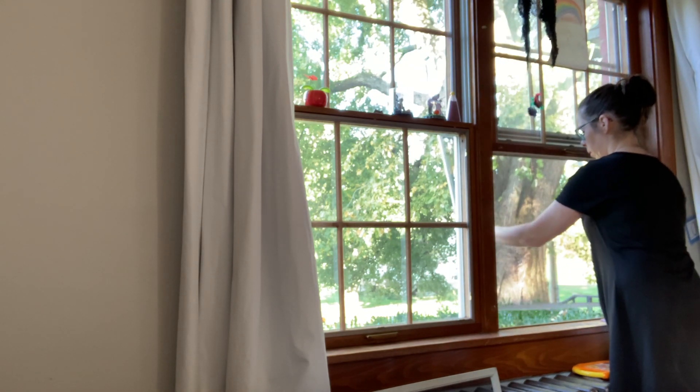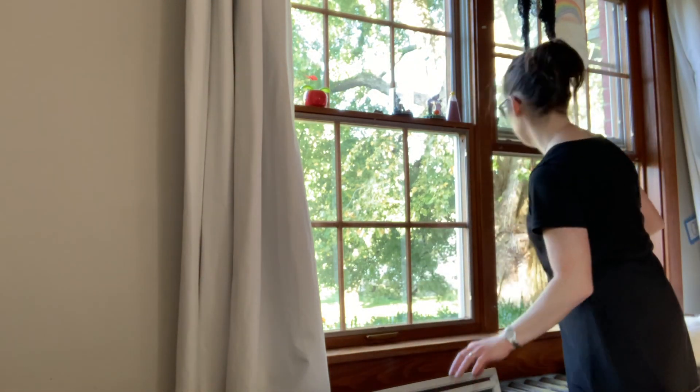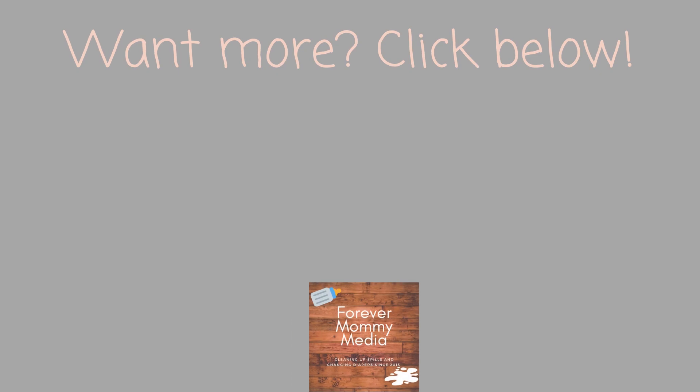And there you have it — 5 ways to get your older home ready for winter. Don't forget you can use some of these on your newer home too. Don't forget to hit that like button if you enjoyed this video, don't forget to subscribe, and have a great week!